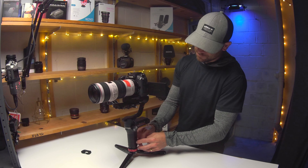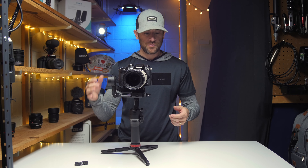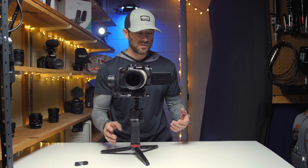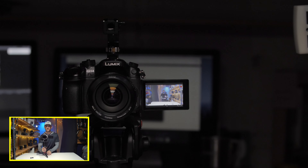Fire up the Zhiyun, fire up the GH5. At this point we're going to go ahead and roll with some footage. It's not in focus yet but we'll get there in just a second. I apologize about the audio but visually — this is the first time we are on the Zhiyun.